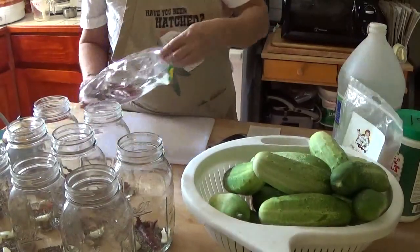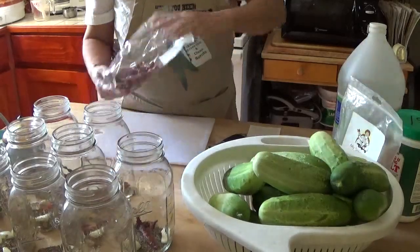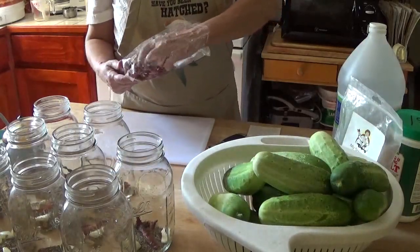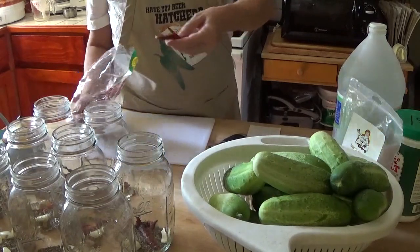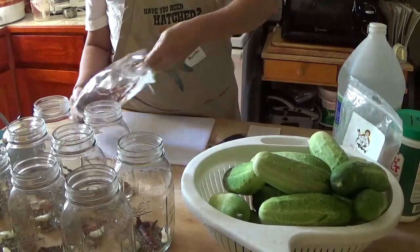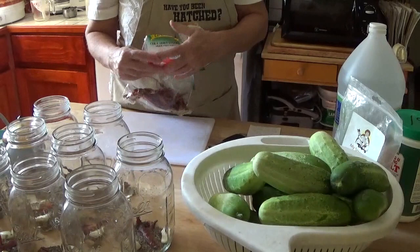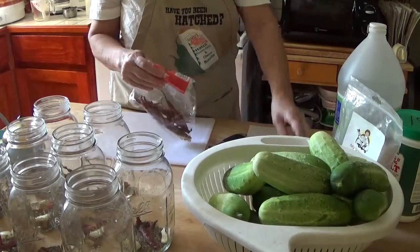Our market manager Deborah raises beautiful herbs and I always try to buy my herbs from her. Last year I was able to use her hot peppers in my pickles. I may have used them all up and I don't have any from her this year.